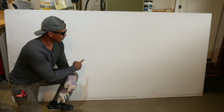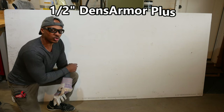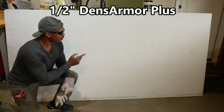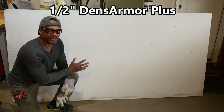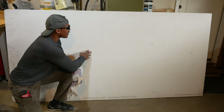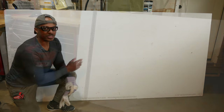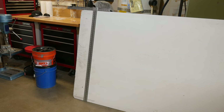This is the product I'll be installing: one-half inch Dens Armor Plus by Georgia-Pacific. This is a moisture-resistant drywall — it is not your standard paper drywall. It does not have paper on the outside like regular drywall; it actually has fiberglass. I've got a brand new blade on my utility knife and I'm going to go ahead and cut the drywall now.